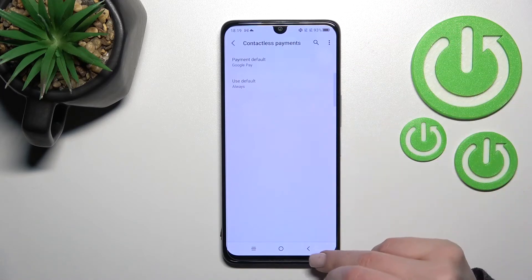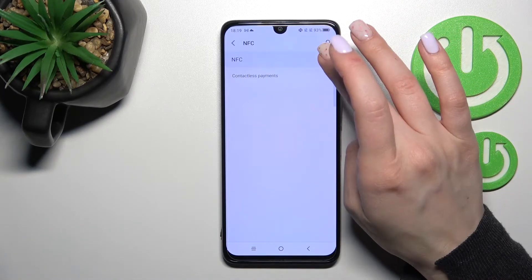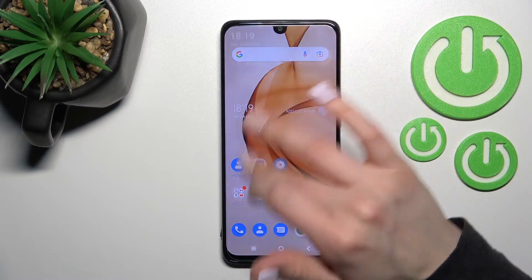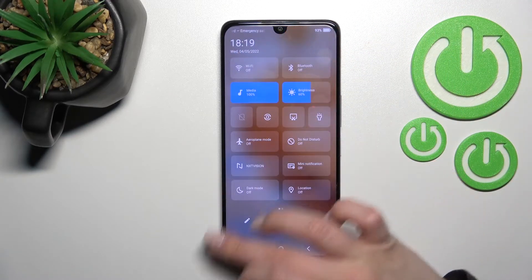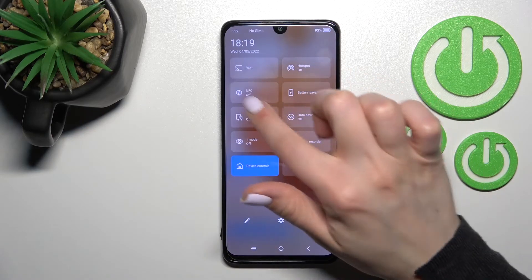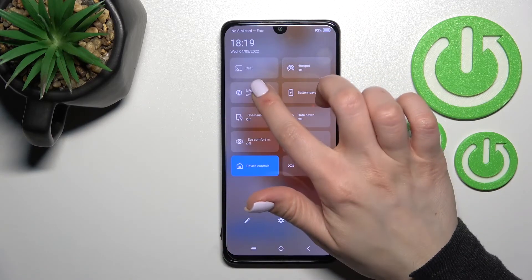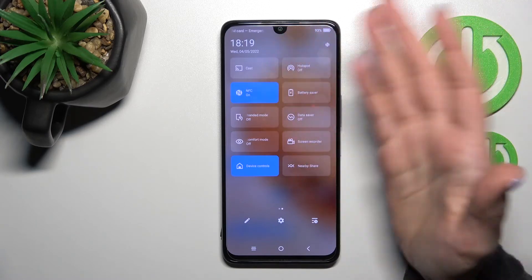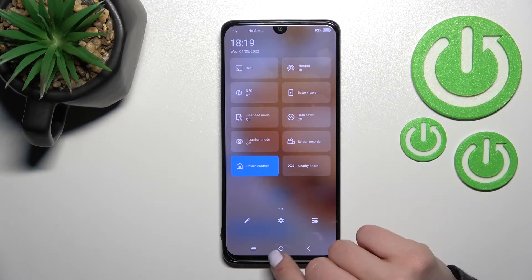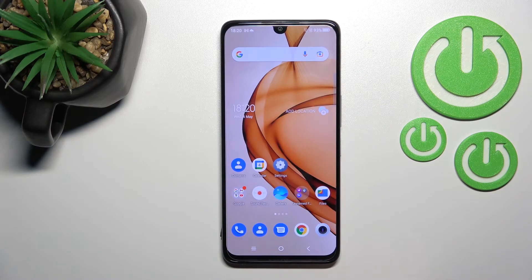You can also switch to contactless payment here if you want. Now for the second way to activate NFC: open the notification panel and find the NFC icon — in my case it's here. Click once on this icon to activate NFC, and click once again to turn it off.